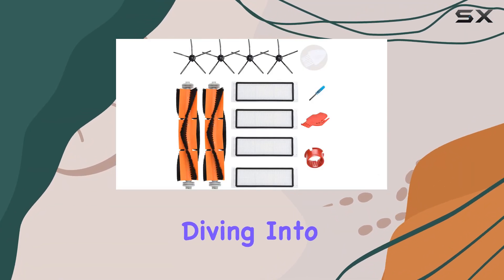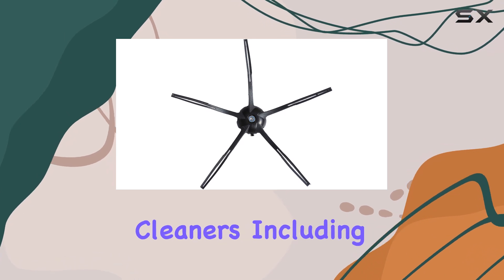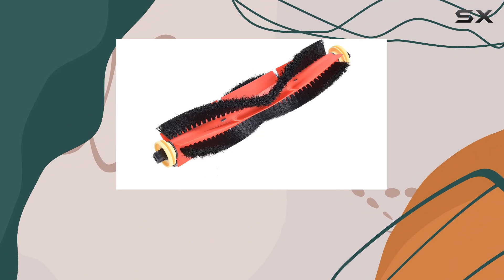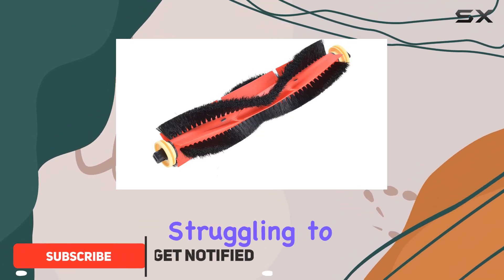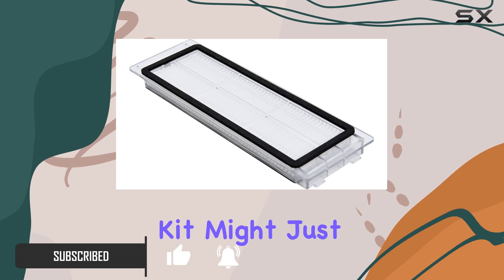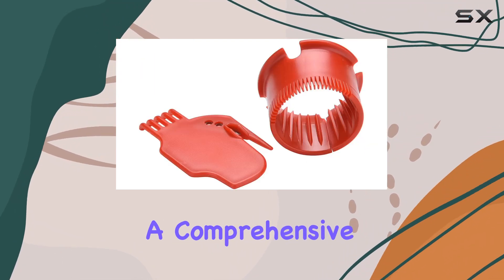Hey everyone, today we're diving into the Lovico replacement accessories kit for a range of robotic vacuum cleaners, including models like the S4, S5, S6, and more. If you've been struggling to maintain the optimal performance of your robotic vacuum, this kit might just be the solution you're looking for.